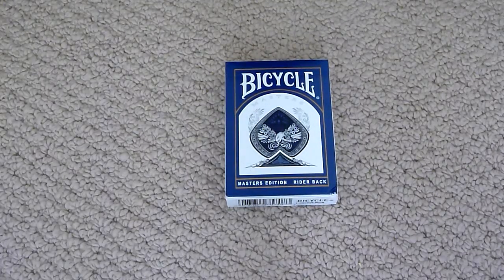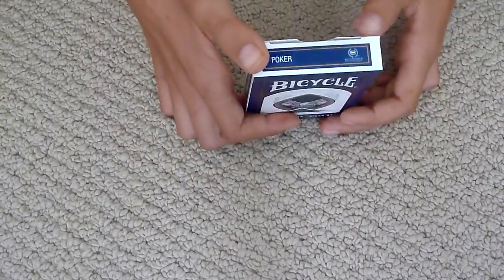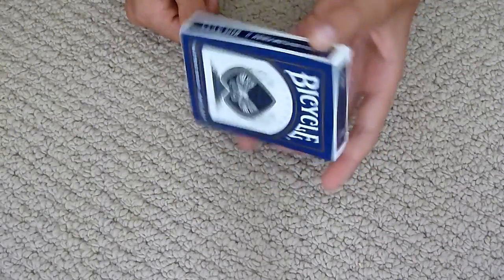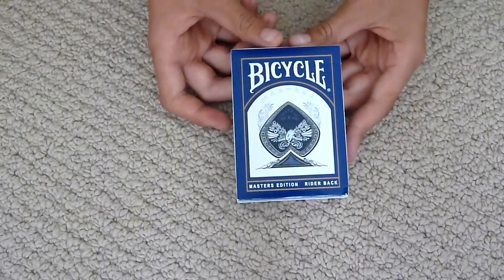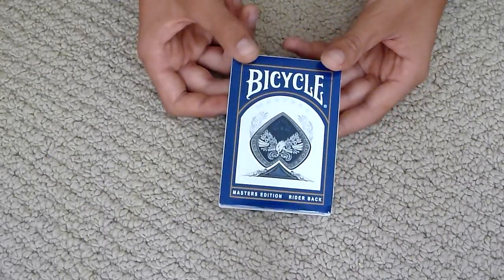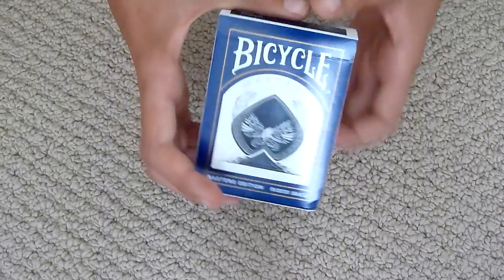Hey guys, today I'll be doing a deck review on the Blue Masters Edition. I actually got this deck for free because I ordered three other decks and I got this one for free from Illusionist. So yeah, that's a pretty good deal. You should go check out Illusionist.com — they've got some good deals. So into the deck review.